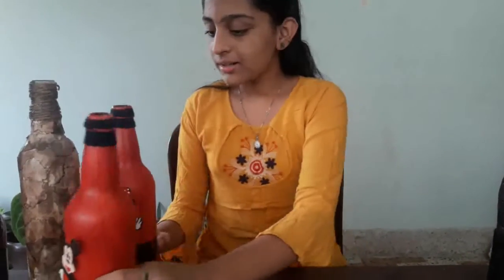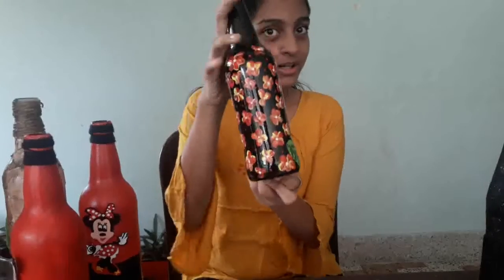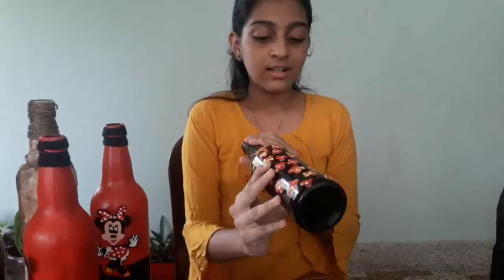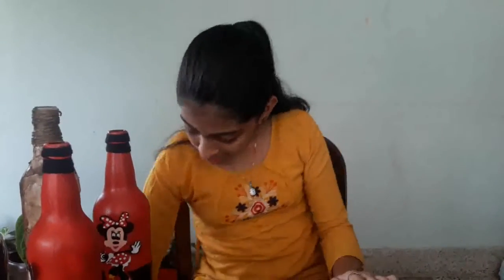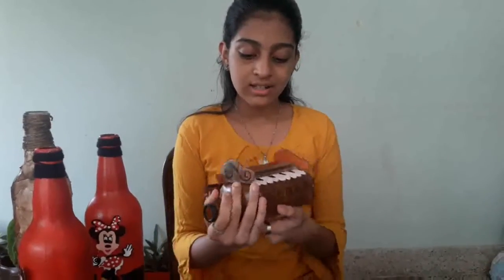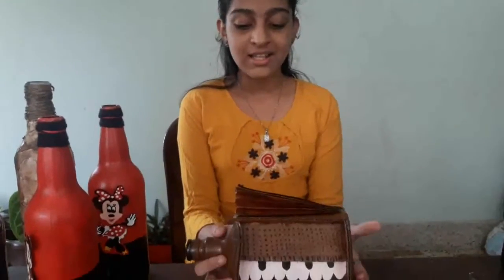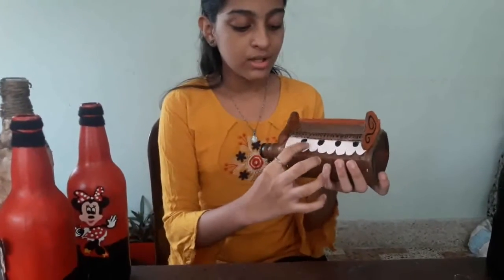This is the cheese. I have to put it in the bowl. If you don't like it, this is the pear bottle. It's the harmony. This is the pear paper.